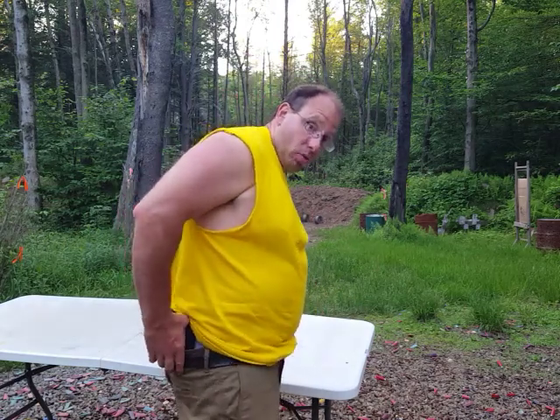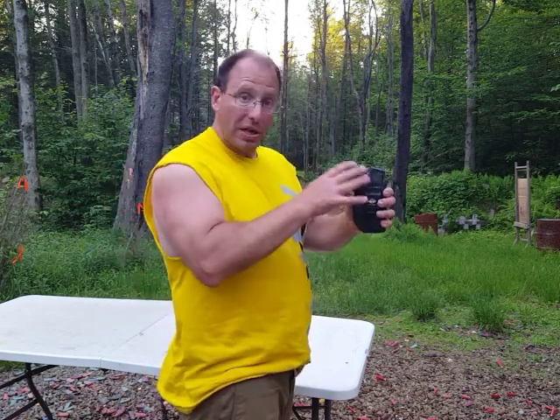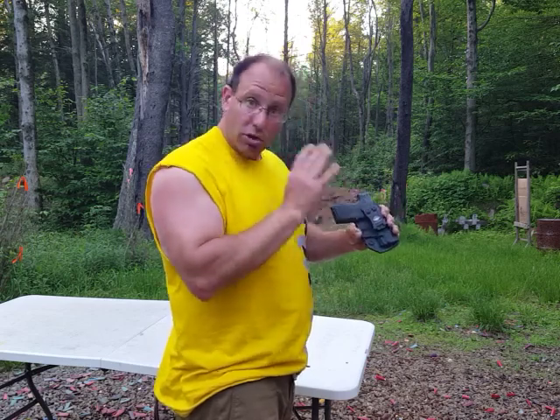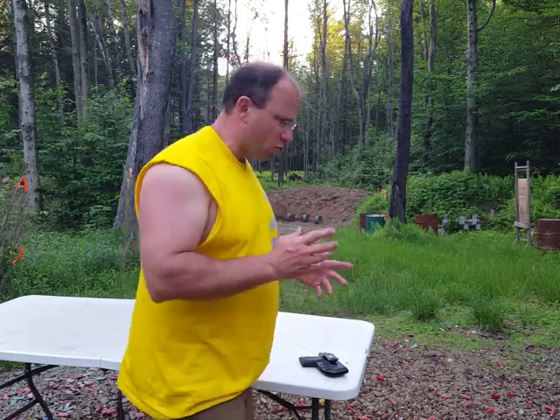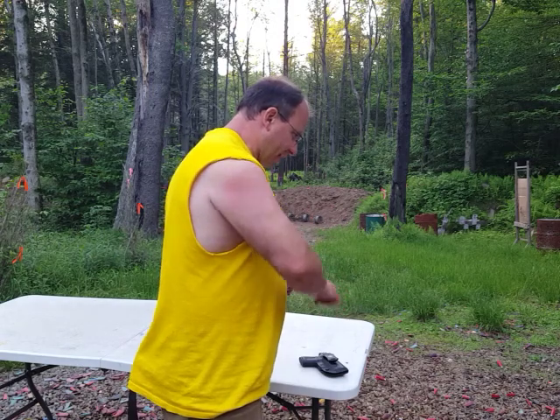What I do is undo my belt and pull the belt out. That allows me to easily remove the holster with the gun in it, and I do not separate the two — the gun is loaded with a round in the chamber, and the holster is what's protecting the trigger. I put it in my safe, close the door, and check it. I can hear the mechanical bolt close, so I wait about five seconds, check it, and then turn off the light. I always do it the same way.